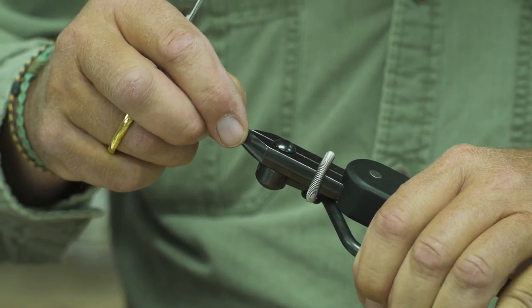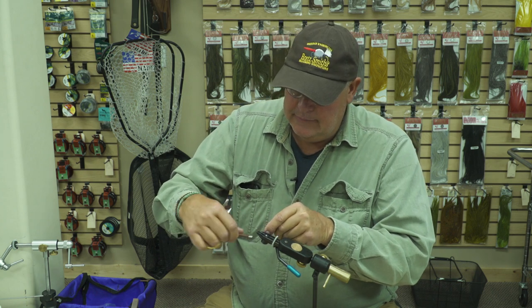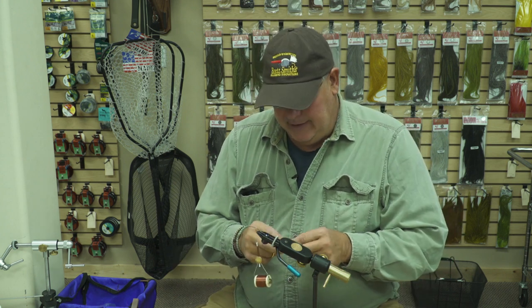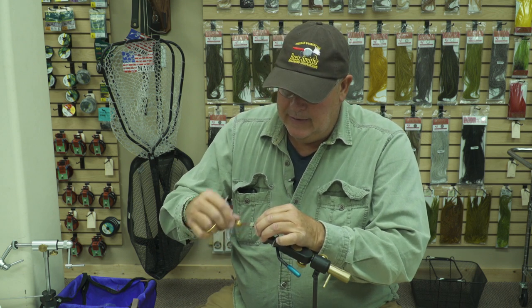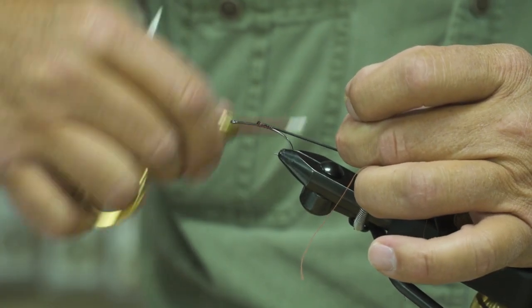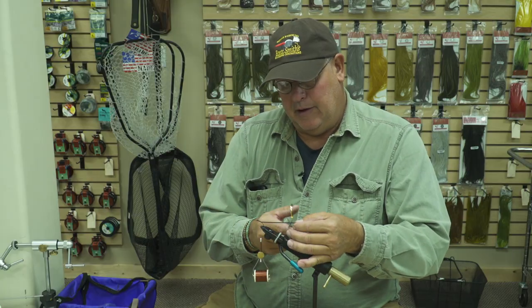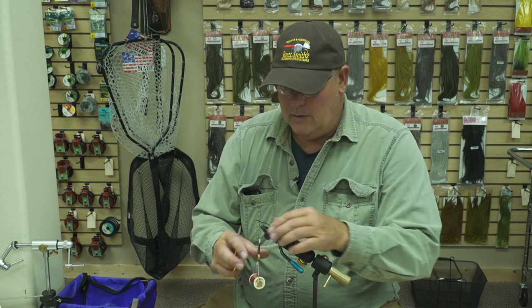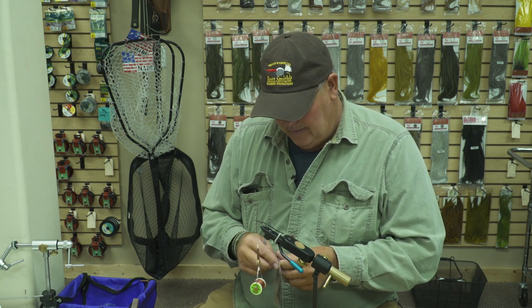So I'm going to place the hook in. First thing I'm going to add is the tail. I run my thread, start it in the middle of the shank and run it to about the point of the hook. Then I'm going to tie in the tail material — I just want to give this a stretch as I tie it in. Ordinarily I run a long piece of this material and just run it back through the spring so it stays out of the way.